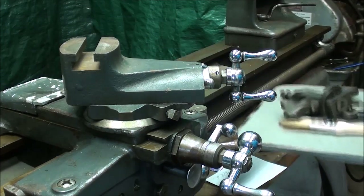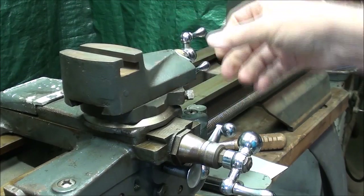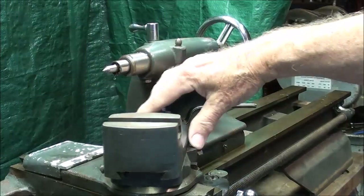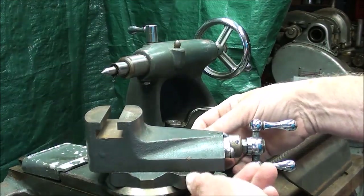By the same token, you don't want to keep it all the way to either side, because you're going to find that it interferes with the tailstock. So keep it at 29 degrees and lock it down.